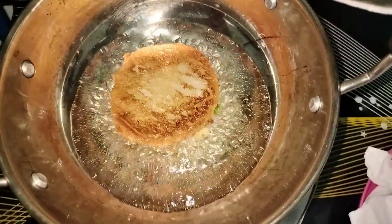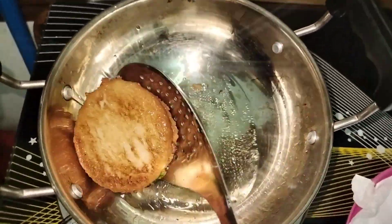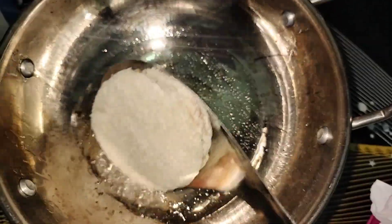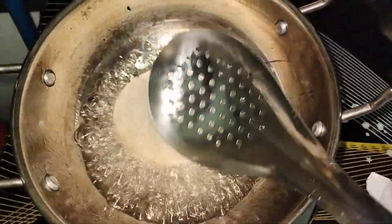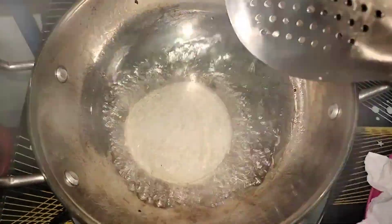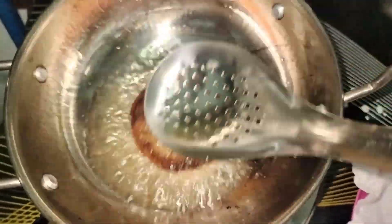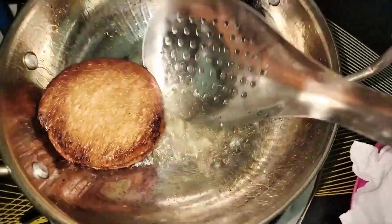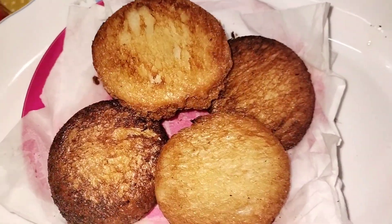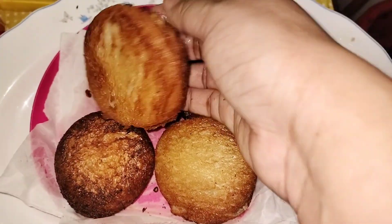Fry the bread. You can cook the bread and fry it. I will cook the recipe. We mix bread and fry the bread — we mix it with pizza. It is very simple. If you like this video, don't forget to like this video.